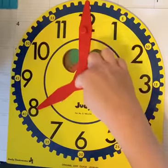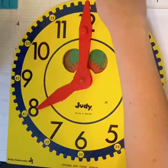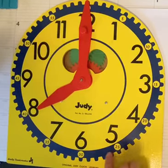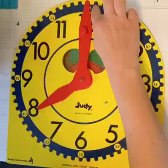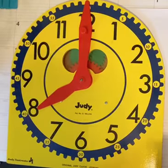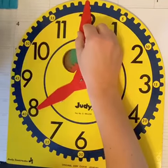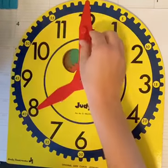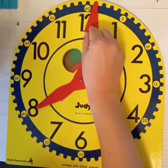Then we have the minute hand, which is super long because it points kind of towards the outside of the clock, which is where we have our minutes. Each one of these little ticks right here or little lines is one minute. So if I move my minute hand — it's a long one, it's pointing outside the clock — one line over, that's one minute past.